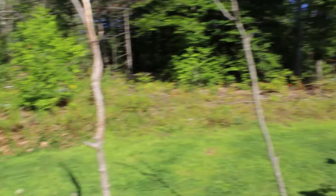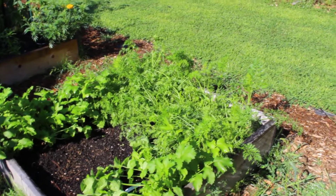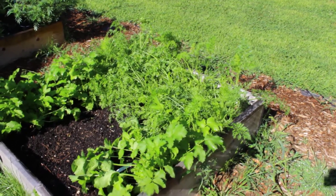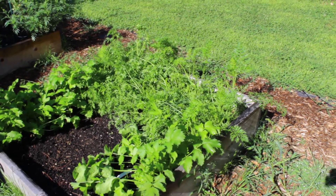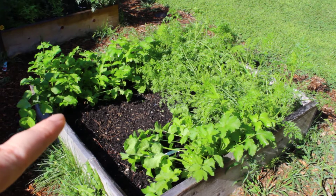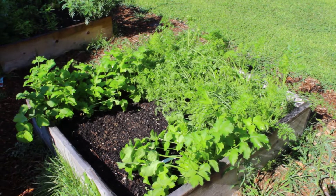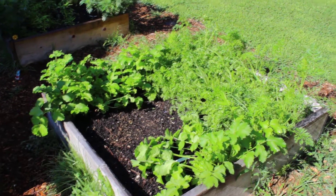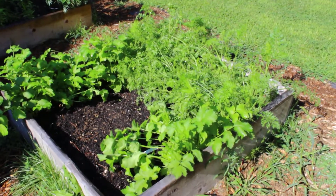Over here are carrots which I want to pull up in the next day or so, resow for fall garden. After a frost they taste so good. On the sides are parsnips. I had turnips and radishes here before - pulled those and resowed with more turnips, but the chickens used the bed as a dust bath so germination is not great. I need to resow and hopefully do a second round of root vegetables for fall.